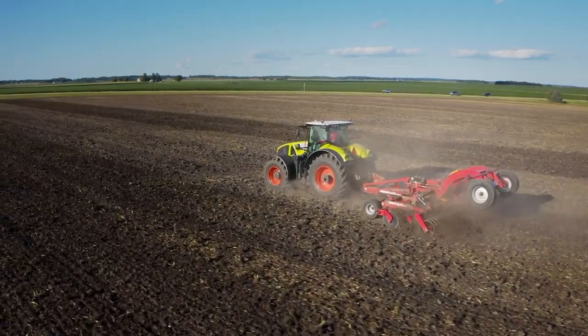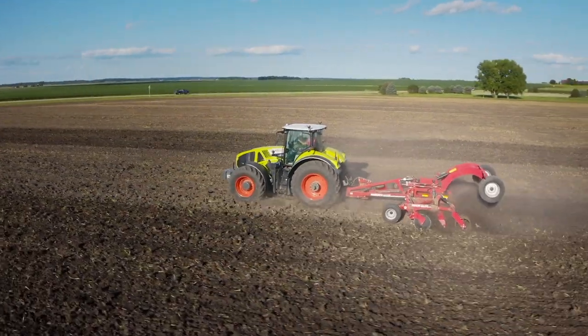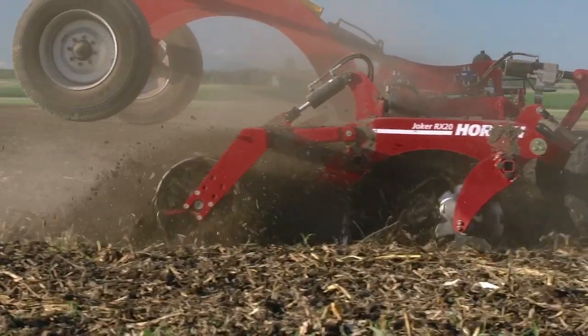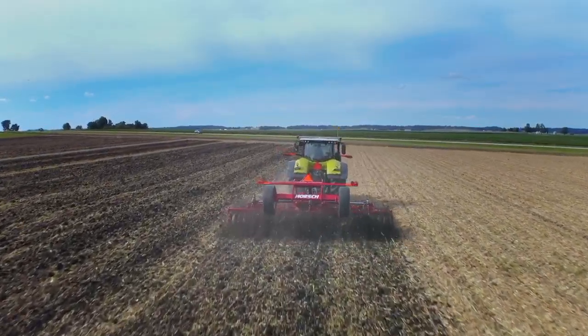With a working depth down to five inches, you can use the versatility of the Joker RX for both primary and secondary tillage applications. With a working speed of 10 miles an hour plus, you're able to work more acres per day, making you more productive, more efficient, and more effective than traditional tillage concepts.